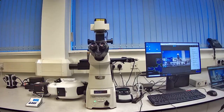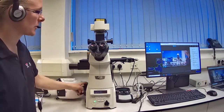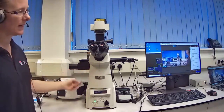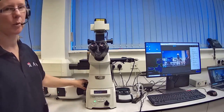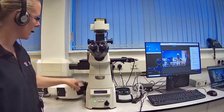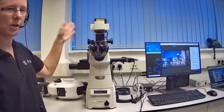Here is our demo room setup. We have our Clarity laser-free confocal system attached to a Nikon TiE microscope. The system fits onto any C-mount camera port on your microscope — whether on an inverted microscope like this one or on an upright as shown in the presentation.